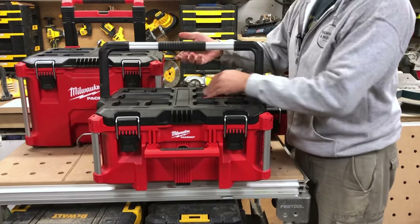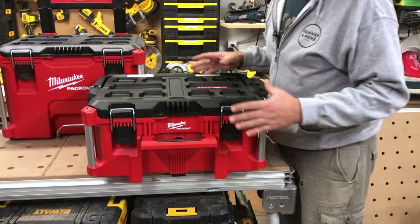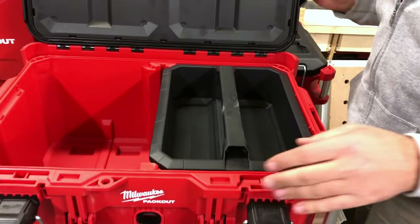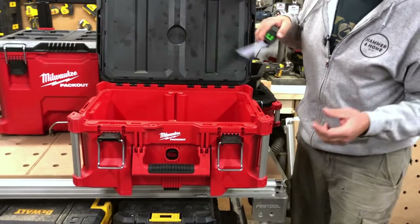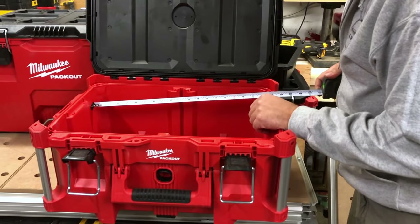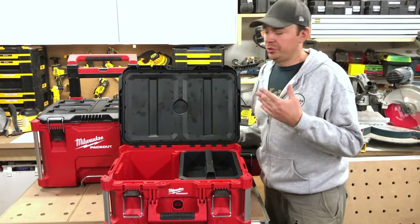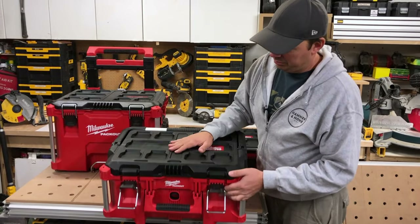That's box number one. Box number two has a really nice big handle. These boxes aren't light — compared to a T-Stack these are not light at all, but they're really well built. Inside there's a little tray and then a nice big compartment. For measurements: depth is about 8.5 inches, width is just under 20 inches, and depth the other way is about 13 inches roughly. So it's perfect for circular saws, your Sawzall — if you have materials you want to keep dry, anything — it's just good to go.